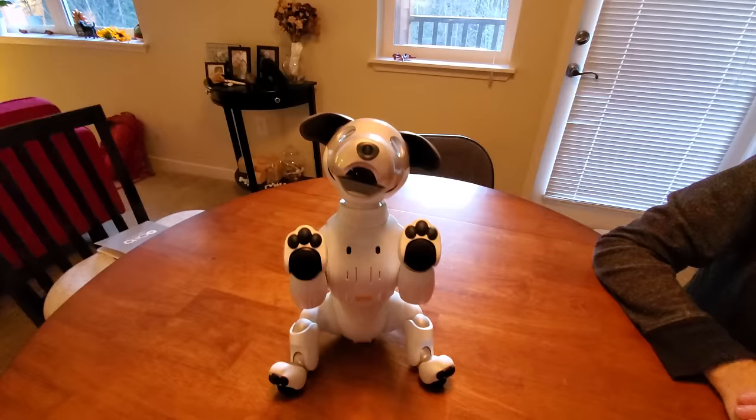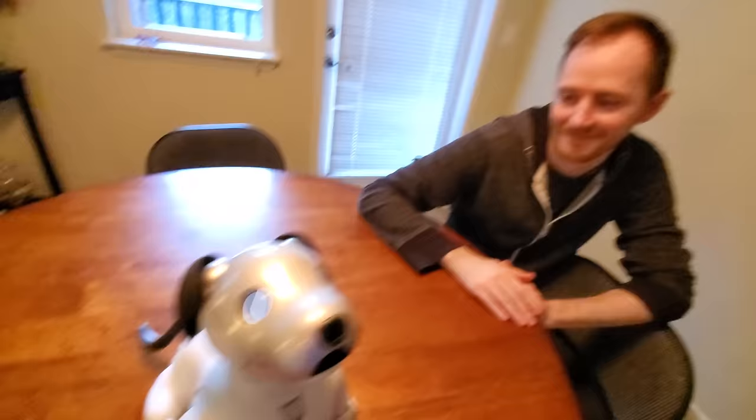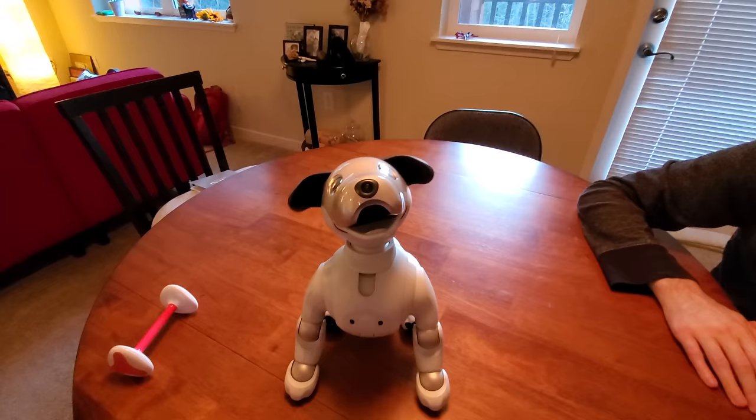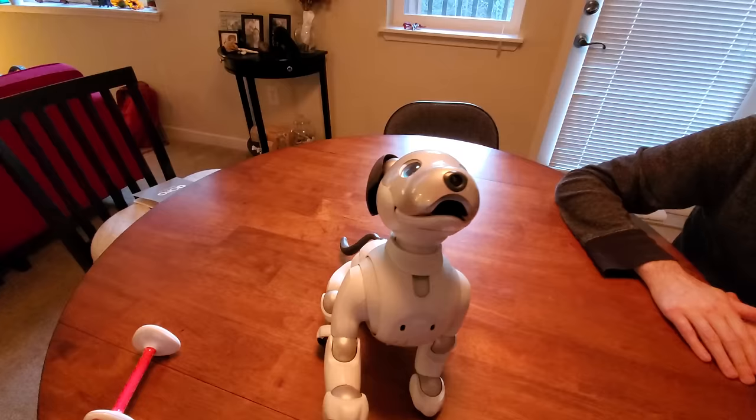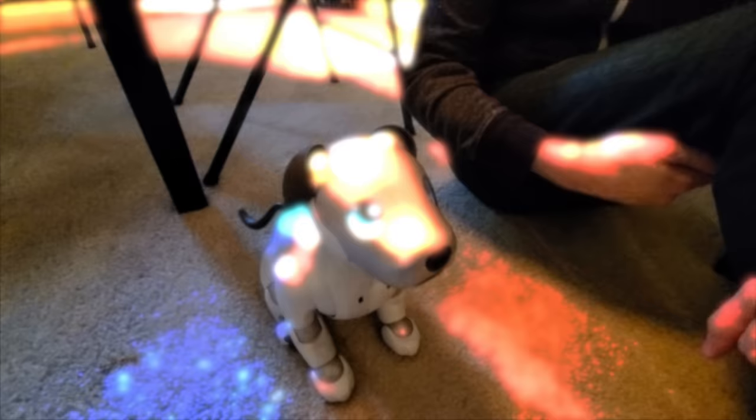Give me five! He's thumping his little tail. Give me five. Good boy. I know he's a robot, but he seems to be responsive. He feels like he's got a personality. He feels like he's real. I don't know how to describe it.